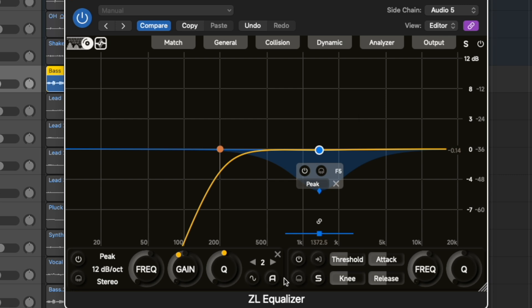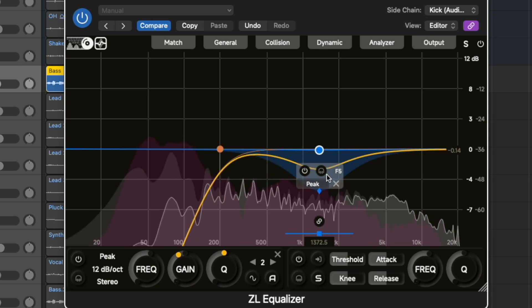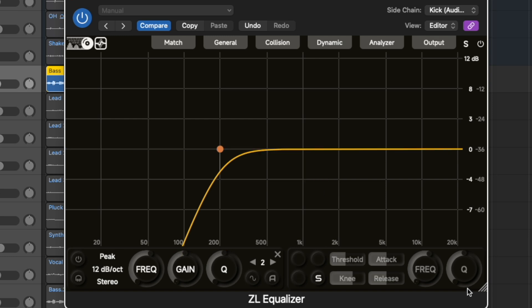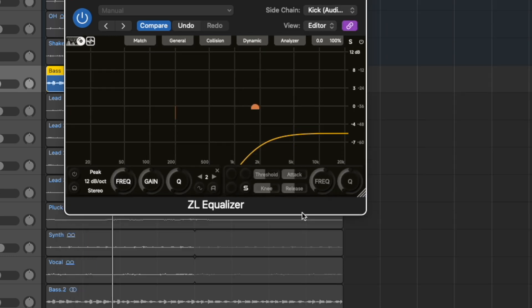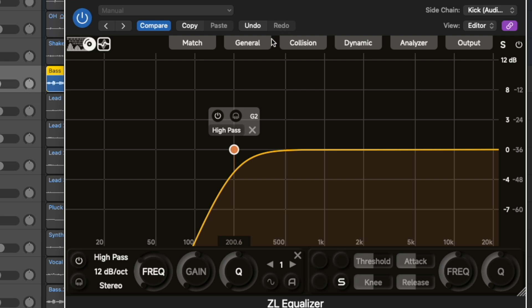Right now I have it on dynamic mode. When I enable the dynamic and choose the audio — which is going to be the kick — and activate it with 'S', you're going to see that every time the kick comes in we get an attenuation at that point. We can go and change this however we want. What I really love is that I can go here and choose linear phase mode, which I can use for mastering, for example.